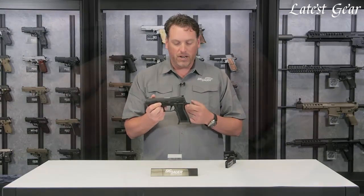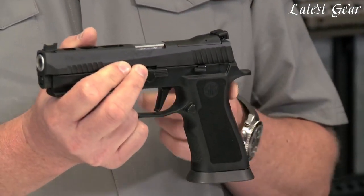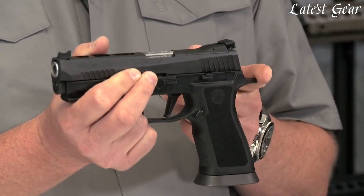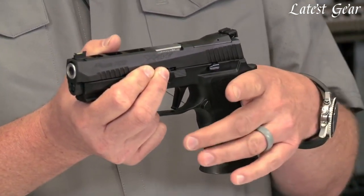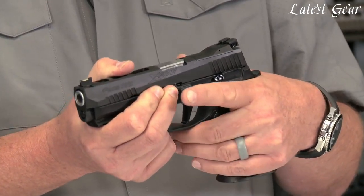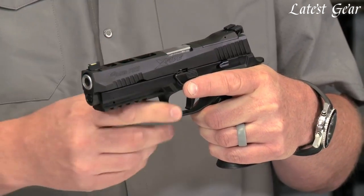The grip module is another big change. The grip module is an X-Series full-size grip module with a higher beavertail cut, extended beavertail, and a deeper trigger cut underneath. So your hand can actually get on the gun a little bit higher and closer to that reciprocating slide, so you're going to get less felt recoil with the X5.